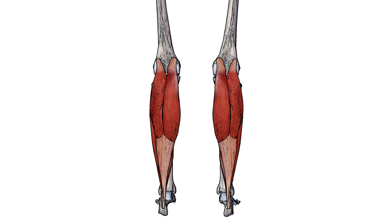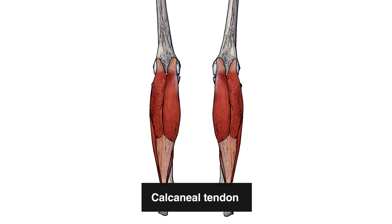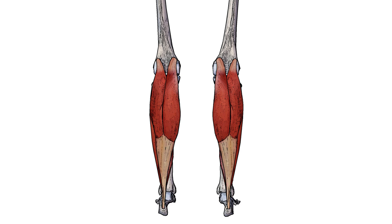Another thing to note about these two muscles is that they both join together to create the calcaneal tendon. You've probably heard of the calcaneal tendon before but referred to as the Achilles tendon, or perhaps the Achilles heel. I've highlighted the calcaneal tendon here in green. The gastrocnemius muscle comes down and connects into that calcaneal tendon, which continues down the leg, merges with the soleus muscle, and then they both connect onto the calcaneus — also sometimes referred to as the heel bone.